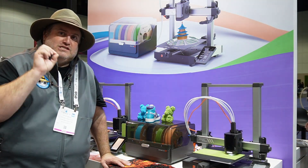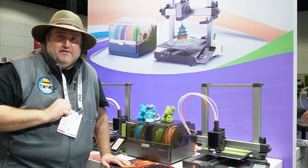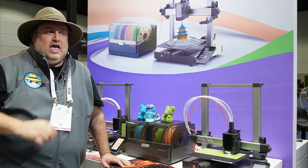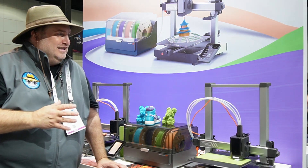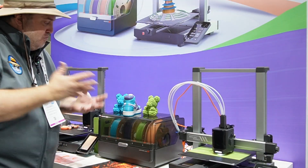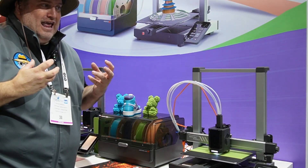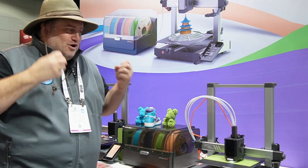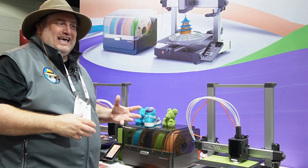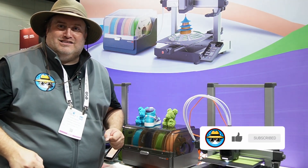That's where the interesting part comes in — the price point. You get all of this for just under $450. That's actually an insane deal. I'm really excited to get one of these into my classroom and try it out. From what I'm seeing here, I can see active prints going on and they just work — they're quiet, they're simple, and I love it. You should totally check them out. Thanks for watching and don't forget to like and subscribe.